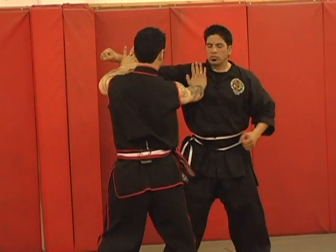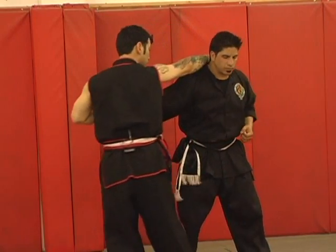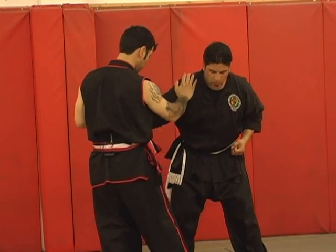One more time — this is going to stop his punch. From here I can do many different techniques and takedowns.